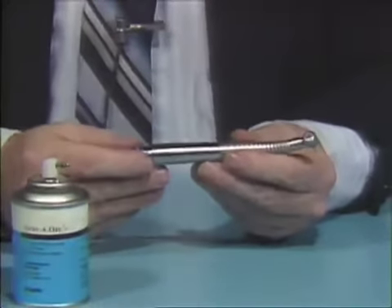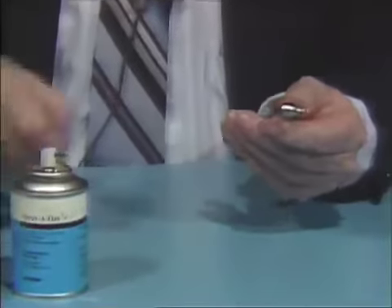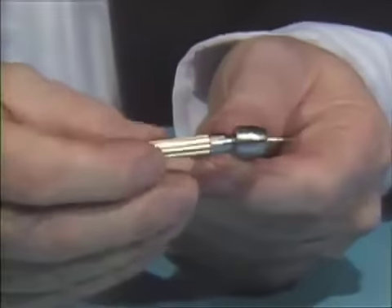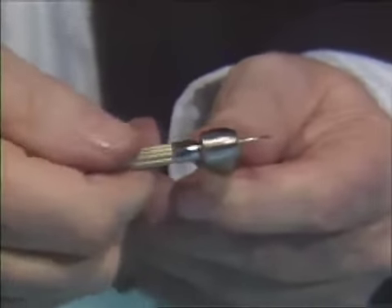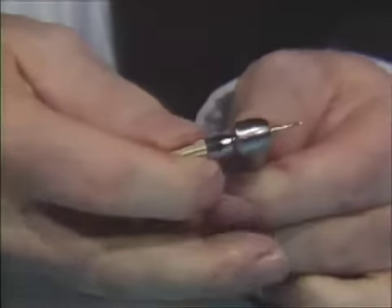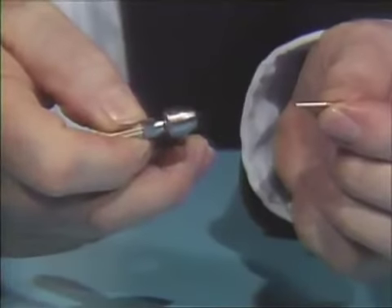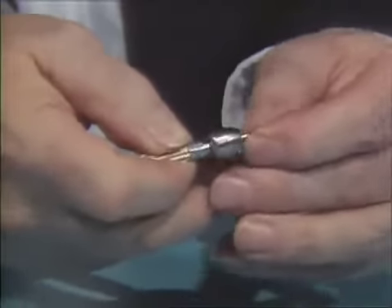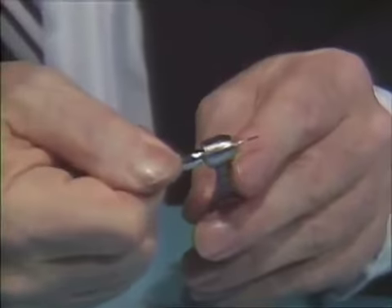To remove the burr, use the wrench and insert it into the back or cap portion of the handpiece. Make sure it is flush up against the head assembly or cap. Then loosen approximately a quarter to a half turn and the burr will be removed. To insert a new burr, place it in the chuck and tighten until snug.